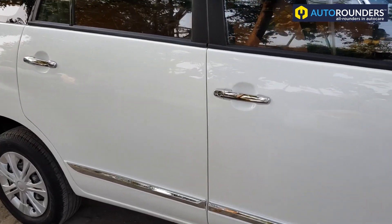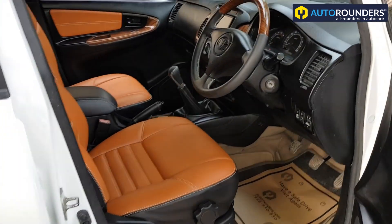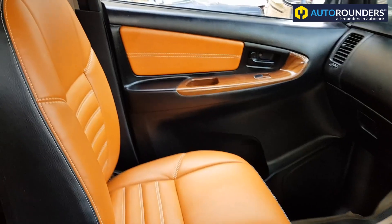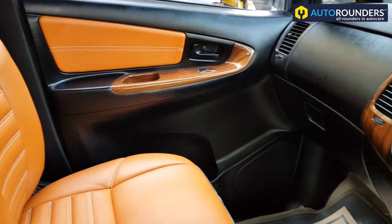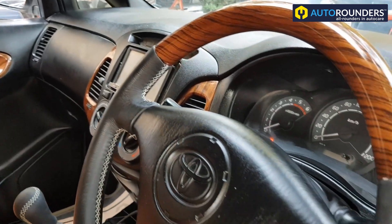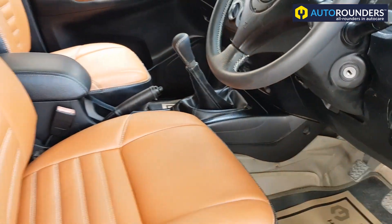Apart from the exterior modification, even the interior has been customised. You can see the interior is in tan and black with wooden finish. Approximately 9 changes are done in the interior while we customise the same.